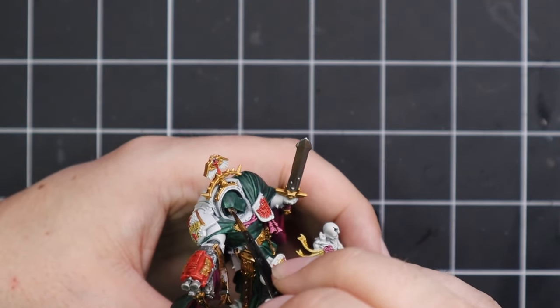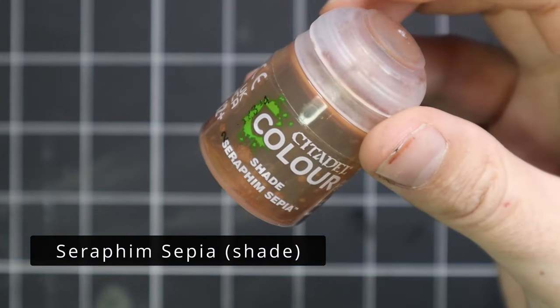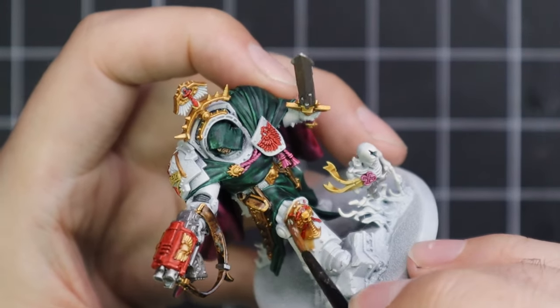All the base coats are on the miniature and it's time for the magic shade. We're going to go into Seraphim Sepia and wash the entire miniature head to toe. This is where we need to be really careful because we do not want pooling — it's way more important on a miniature like this. The armor panels need to be that crisp, smooth bone color because I'm just going to go in and do one layer job on the armor and then call it done.